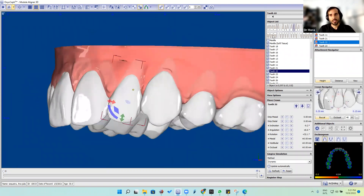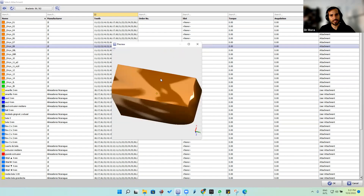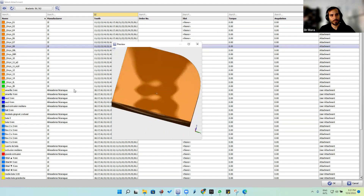When we try to place a sash attachment, we select the tooth — we go to tooth 22 here, select an attachment — and we have these attachments that you can see with this shape. We're going to select this attachment.